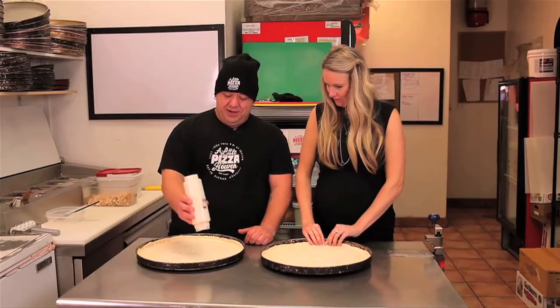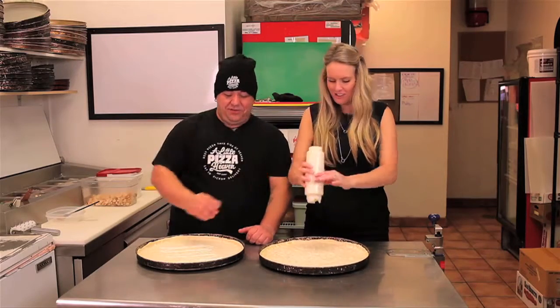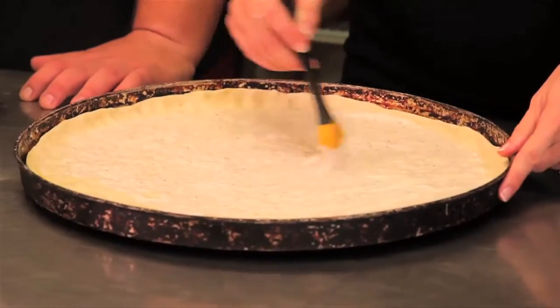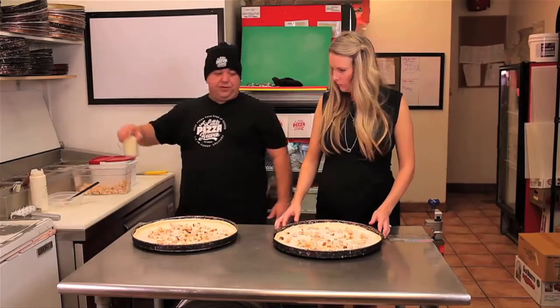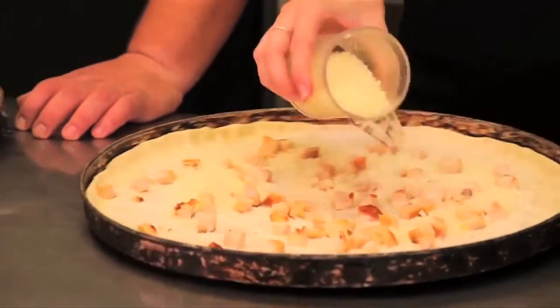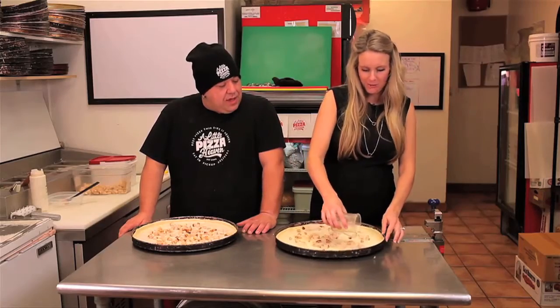A trusty docker — this is our friend when we have air bubbles. Give it a little dock. Can you over-dock it? You can't over-dock it — do it as much as you want, take out all your anger and stress on that. Then we apply the ranch dressing — get it right in there, nice and pretty.